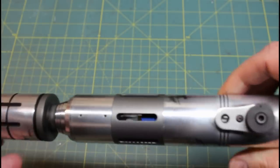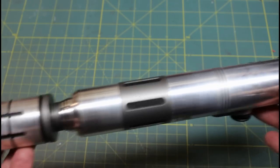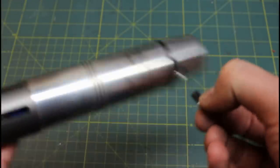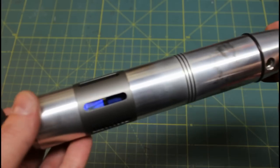This is an Elite GCS saber, so it's got a Crystal Focus version 6 in here. So I'll show you quickly how it operates. I've got a real low profile kill key here built into the pommel. It's the recharge port — that's where you plug in the charger to charge up your saber.